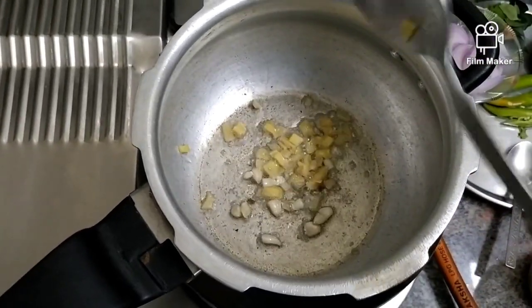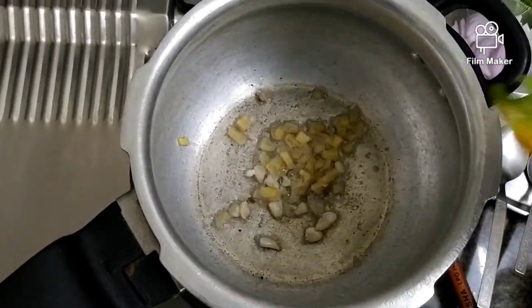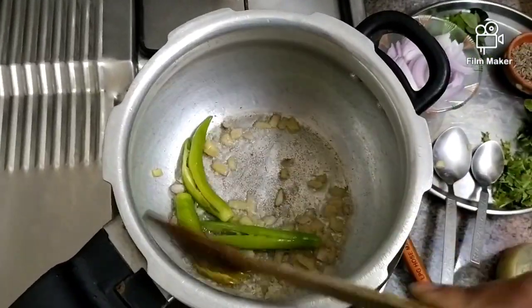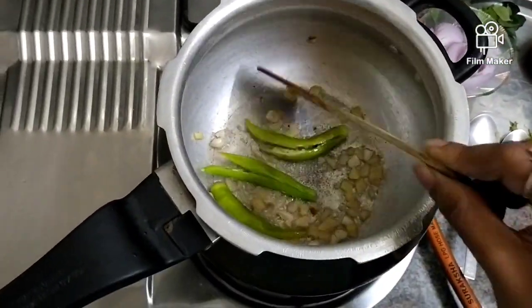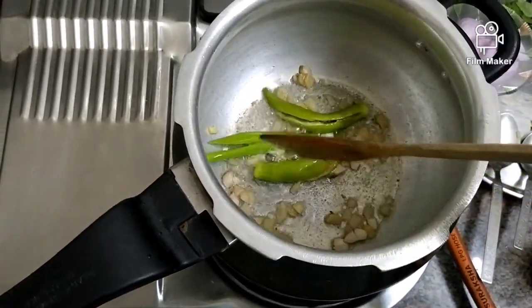Add a little bit of garlic and 3 green chilies. I prefer to eat only this much spice — medium spice — about 1 teaspoon of garlic and 3 cups of rice.